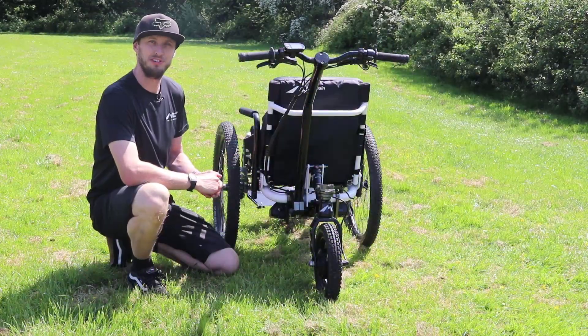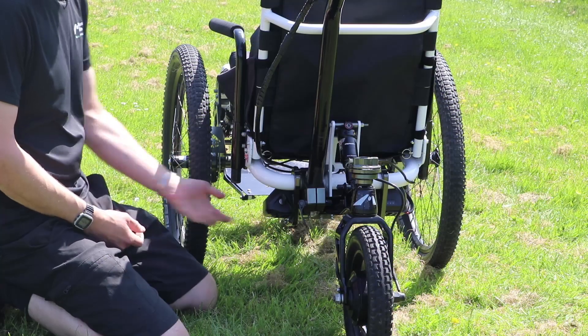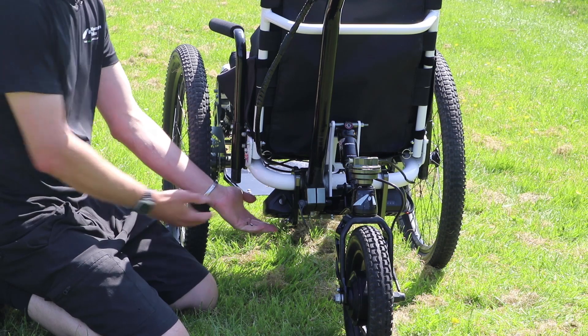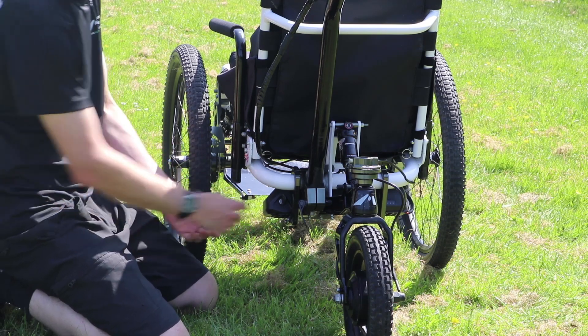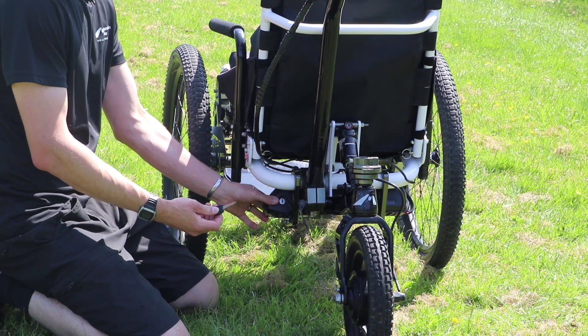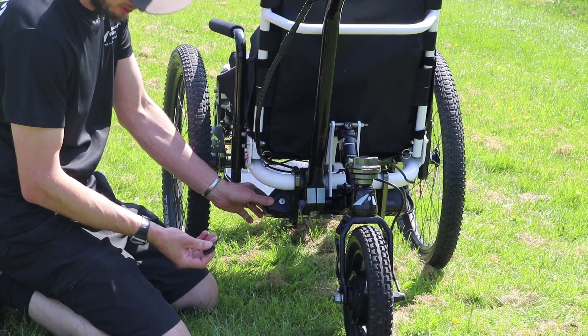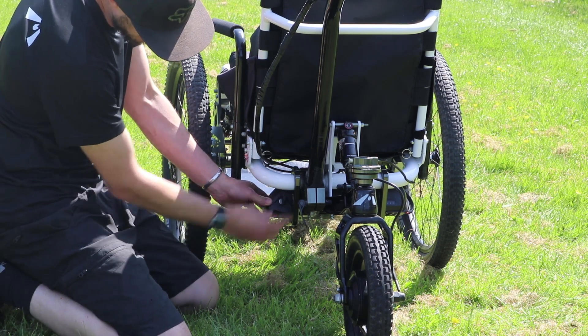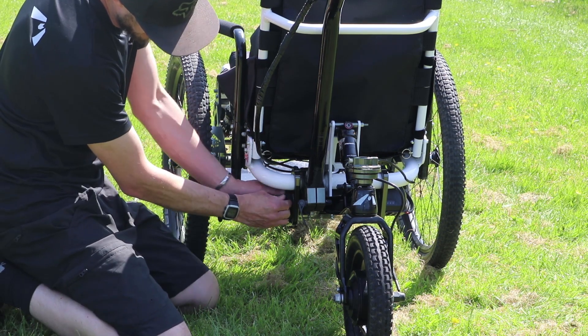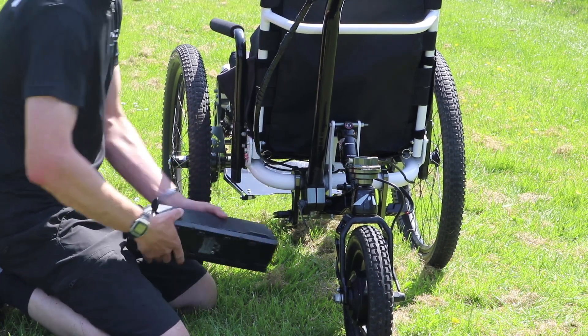I'll now talk you through the electric assist features of the E-Push. The battery is mounted under the seat of the trike. The key is purely for locking the battery in position on the trike — it has nothing to do with turning it on or off. So to remove the battery, you put the key into the lock, turn it 90 degrees and slide the battery out of position.